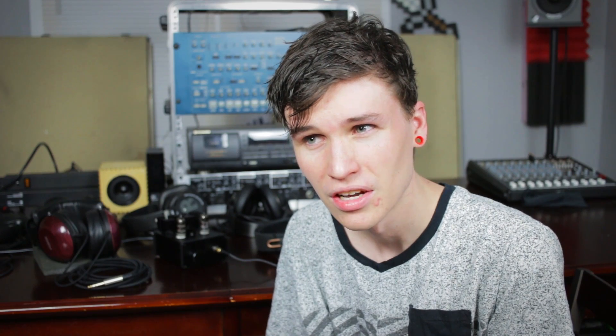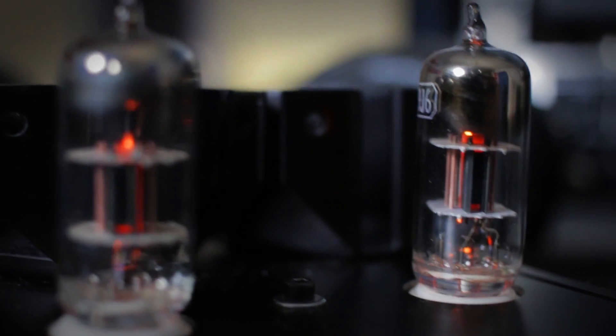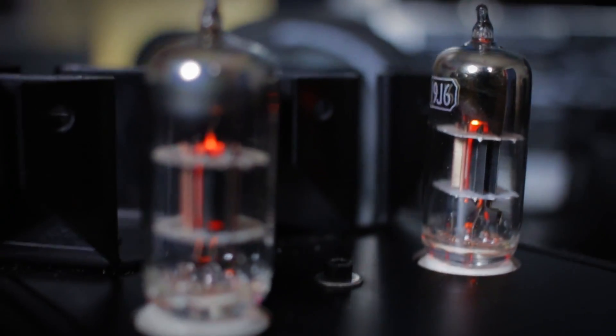So what does it sound like, and is it really worth having those tubes? Tubes get hot, tubes do eventually stop working — they do have a lifespan. Now, there are bright sides to that too: tubes can be rolled. You can put different tubes in there and get different kinds of sounds. These specifically are 19J6 tubes, and there are two of them. If you do decide to roll tubes, you're going to want to get tubes that have been matched from the factory or from your retailer to ensure an even sound — you want balanced tubes if you're going to get a pair.